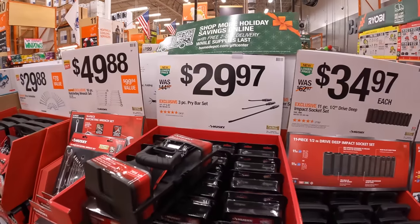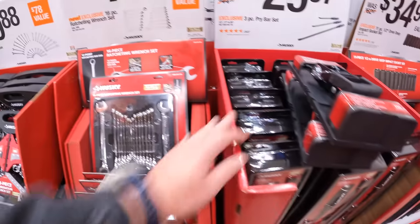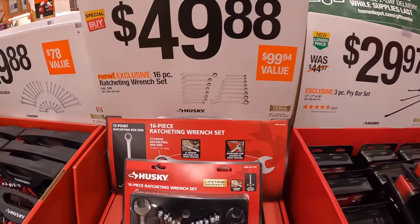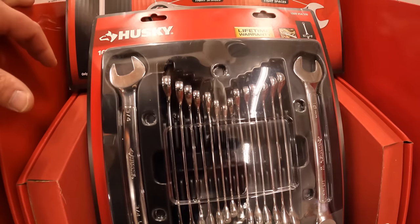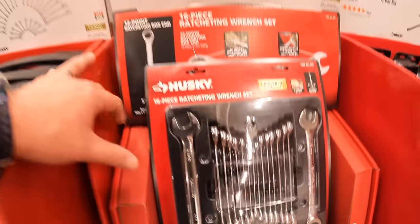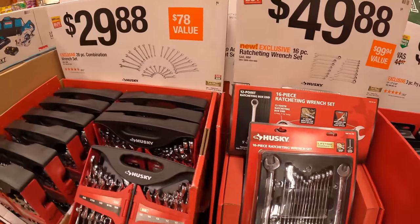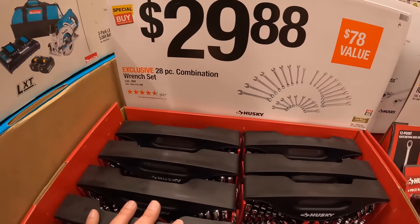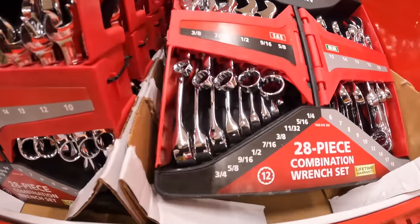$29.97 for the 3-piece pry bar set. $49.88 for their 16-piece ratcheting wrench set — not too bad but only 16-piece, they cheaped out a little bit. $29.88 for their 28-piece combination wrench set, non-ratcheting.